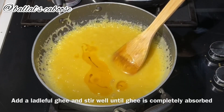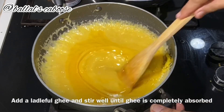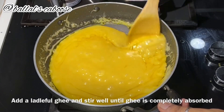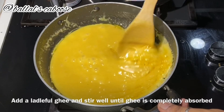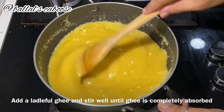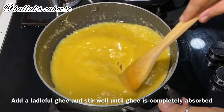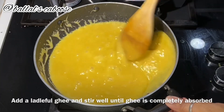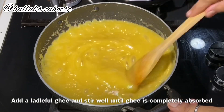Melt it and add ghee. Make one ladleful and add it. This is the correct absorption stage. Stir in one direction only — this is the correct way.